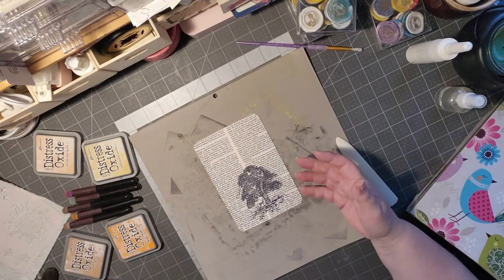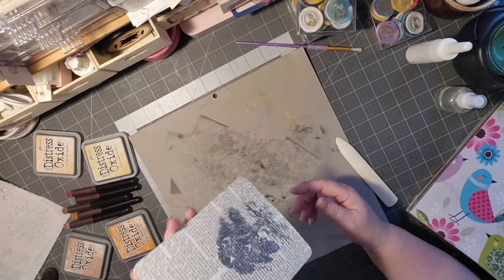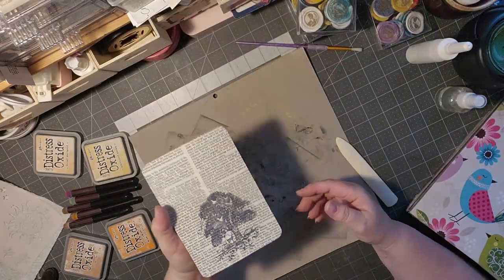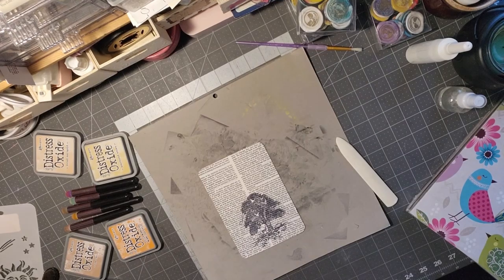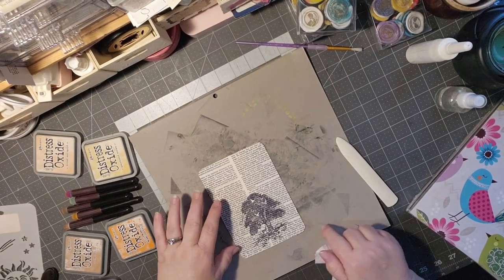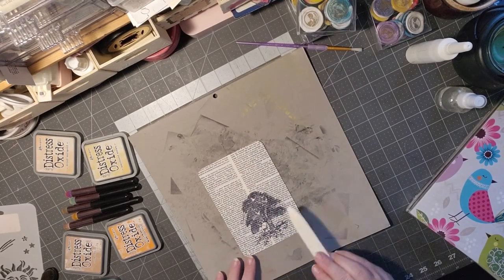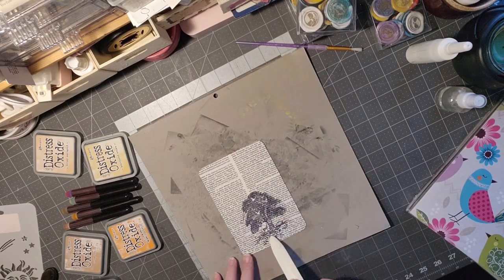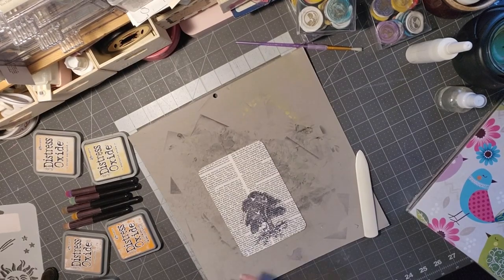It didn't come out as beautiful as I'd hoped, but I think it's still pretty. I think it's because right here there's that separation in the paper, so you get that really dark area and then it kind of lightens a little bit. I'll just push that down and eliminate some of that. And that's all we're going to need that for.